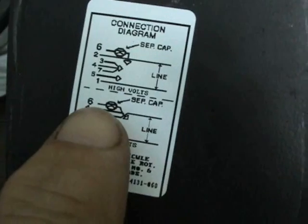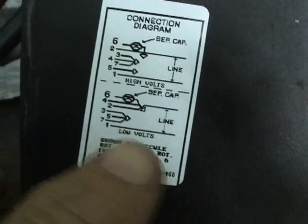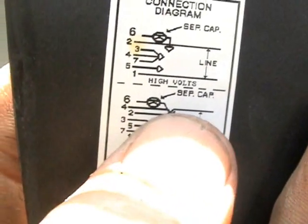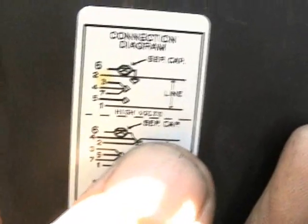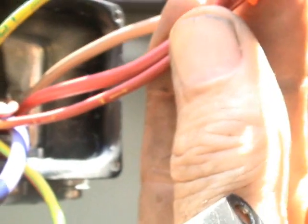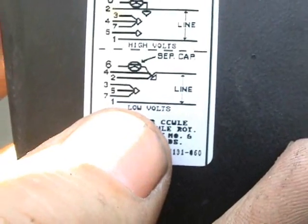Next, according to the wiring diagram, wire number 6 goes on the 25 microfarad side of the run capacitor. And then wire number 1 connects directly to line 2. Now I have all the wires connected. Wires 2 and 4 are connected to line 1, and on the inside of the cabinet that also connects to one side of the run capacitor. Wire number 1 is connected to line 2, just as shown in the diagram.